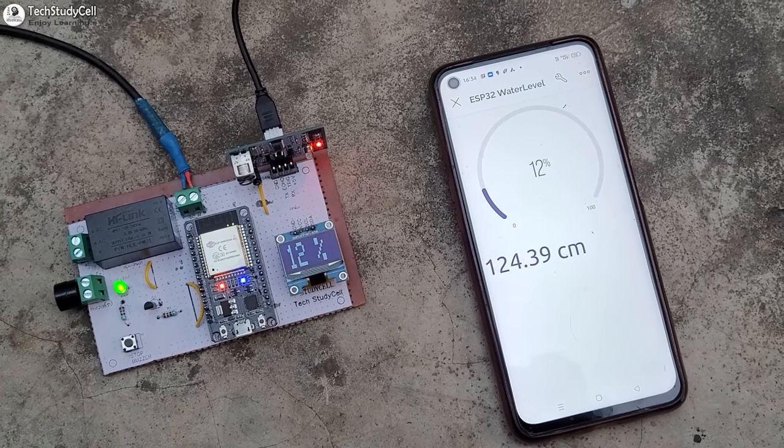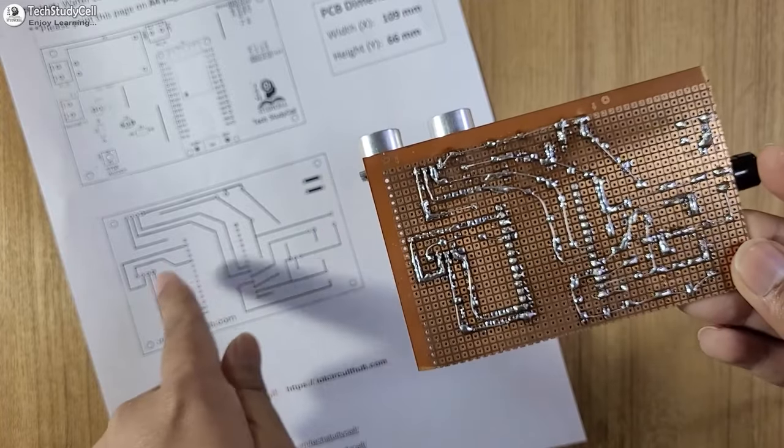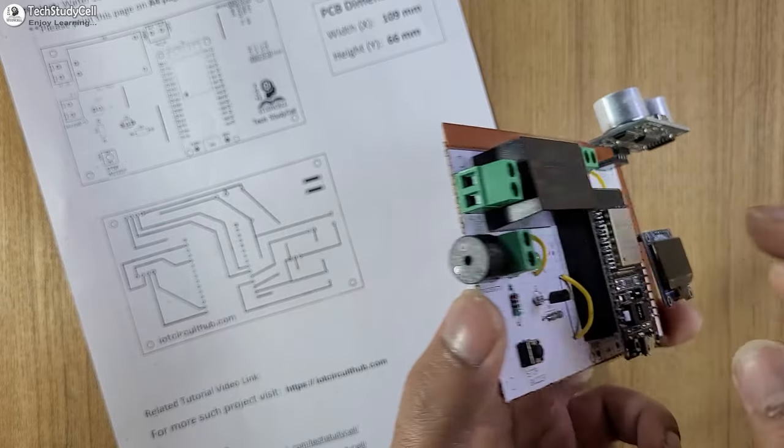There are also some other features. As you can see, I have made the complete circuit on the zero PCB. And using this layout, you can also easily design this complete circuit on the zero PCB.